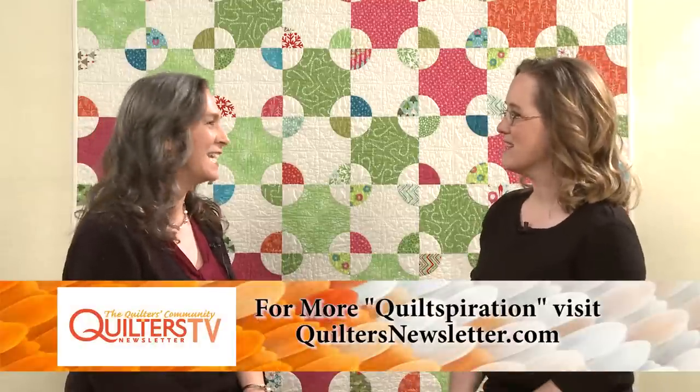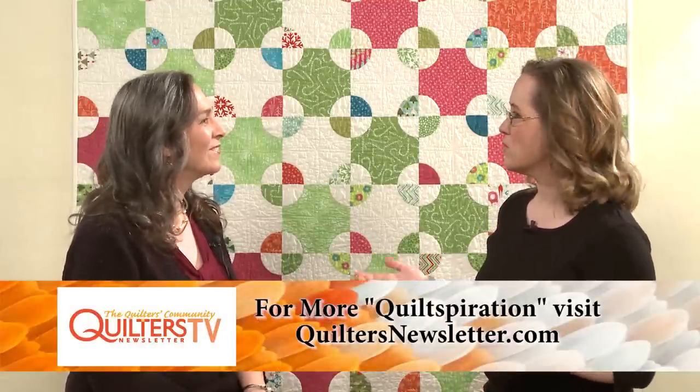For color placement, Valerie used Electric Quilt 7, playing with designs until she landed on the right one. She typically ends up with about 20 designs and knows her favorite is whatever she's looking at last — it's a process of playing and refining. When she finally arrives at a design she likes, she just knows: 'That's it. I like that look.'